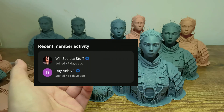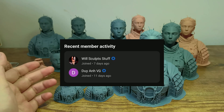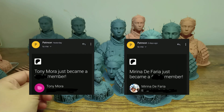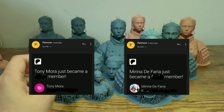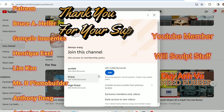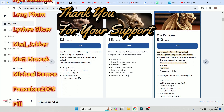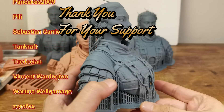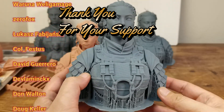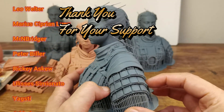I want to say thank you to my first two YouTube channel members, Willsculpstuff and Dwi Anfu, and thank you to Mirina Devarria and Tony Mora for supporting my channel through Patreon. By joining as a YouTube channel member or Patreon supporter, you get special perks like early access and member-only video tutorials not available to the public. Don't forget to subscribe, turn on notifications, like, and share this video. Thank you for watching, and see you in the next video.